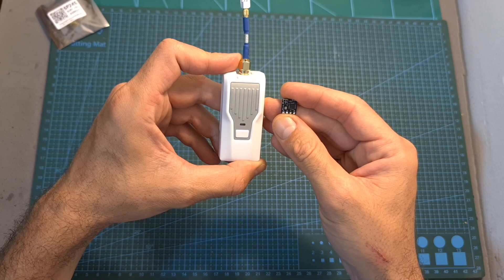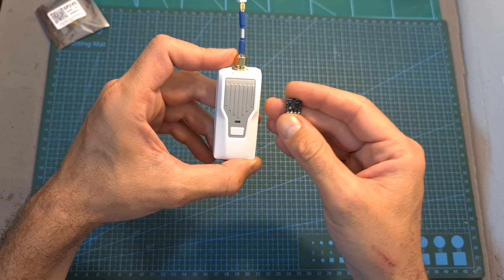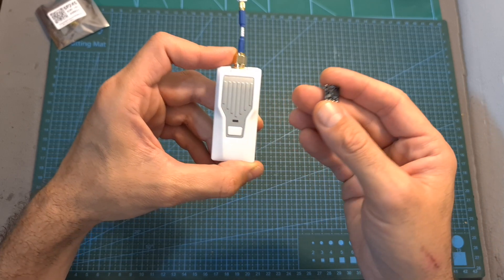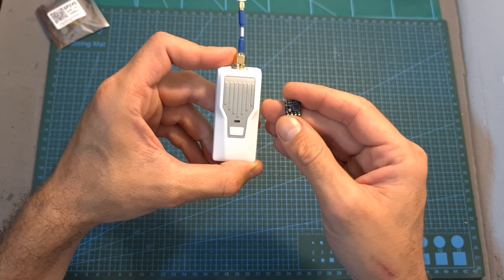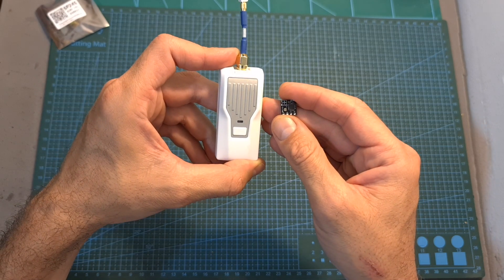As for binding the radio receiver with the radio transmitter, after flashing new firmware the radio receiver is going to be automatically in bind mode, so you'll need to simply hit the bind button on the radio transmitter. In case you need to enter binding mode again, simply refer to the instructions linked down below.